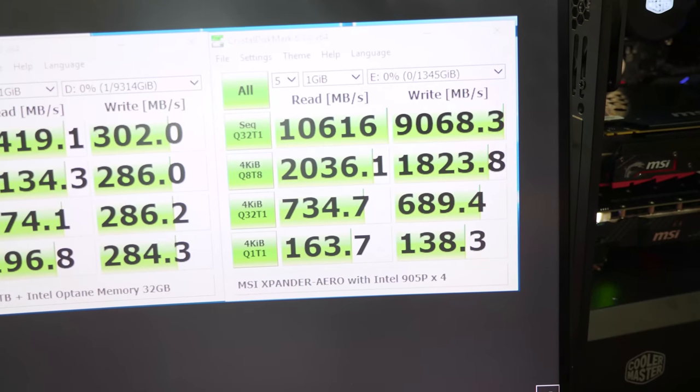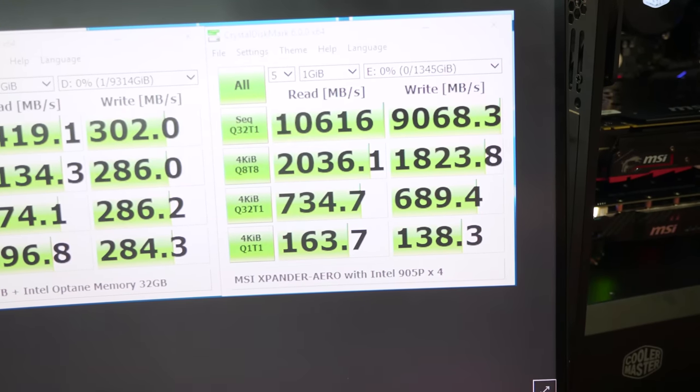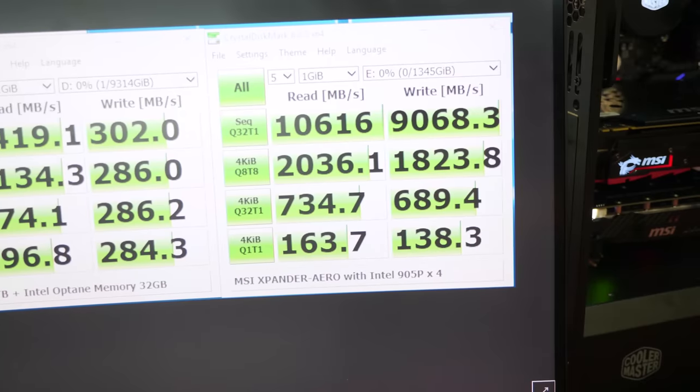NVMe is pretty much the fastest option for storage these days — PCIe on an M.2 stick or U.2. At Computex 2018, both the red team and the blue team were showing off some insanely fast storage arrays, and that's been sticking in the back of my mind, driving me insane. So when Threadripper launched, we tested two and four drive RAID arrays with NVMe, and it was insanely fast.